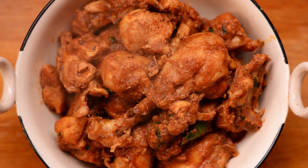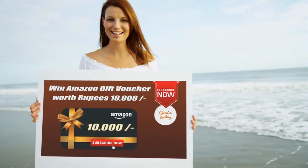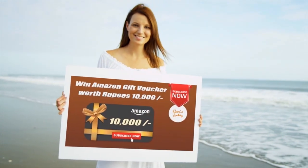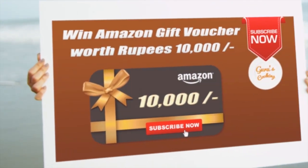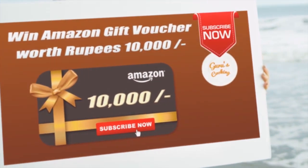Friends, it's been an honor to receive so many subscriptions from you all, and I've decided to offer one of my lucky subscribers every month a gift voucher from Amazon worth rupees 10,000. So if you haven't subscribed, what are you waiting for?